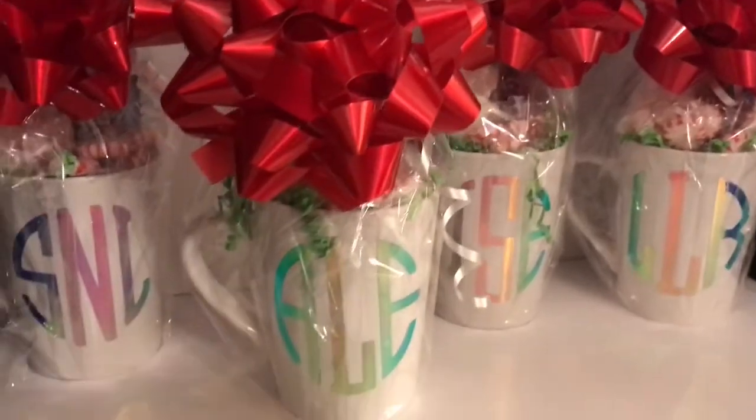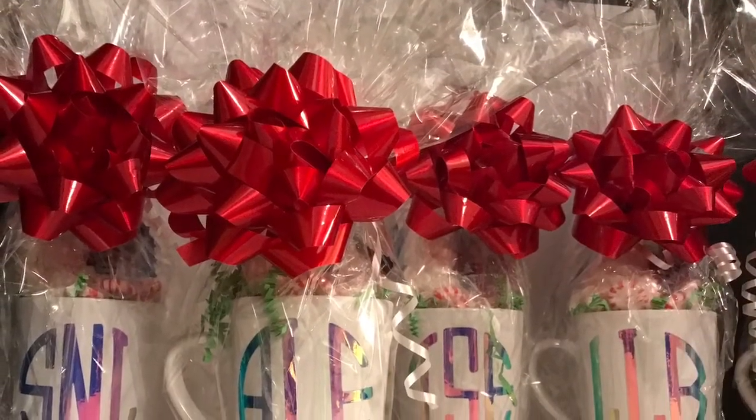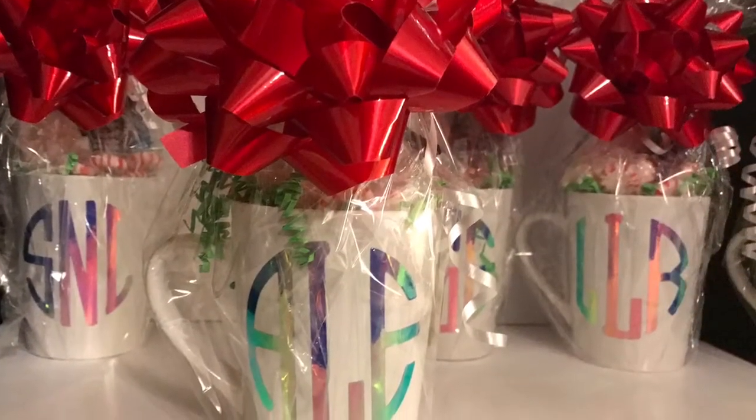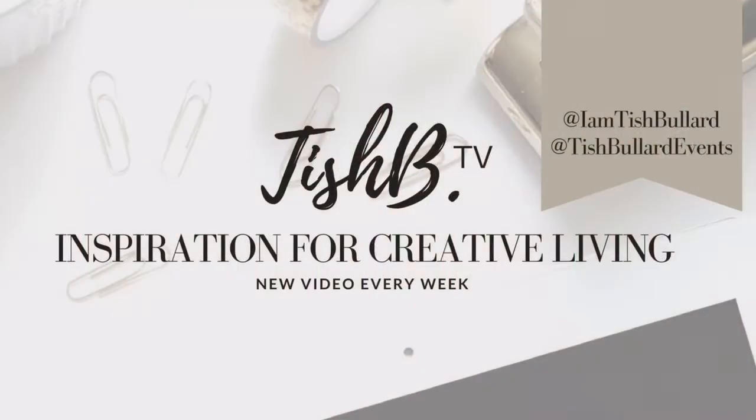Girlfriends, if you like this video please give it a thumbs up. If you haven't already subscribed to the Tish B channel, go ahead and hit subscribe. I'd love to hear your thoughts down in the comment area. If I don't talk to you before Christmas — Merry Christmas! Design and live the life that you love. Have a great day, bye!